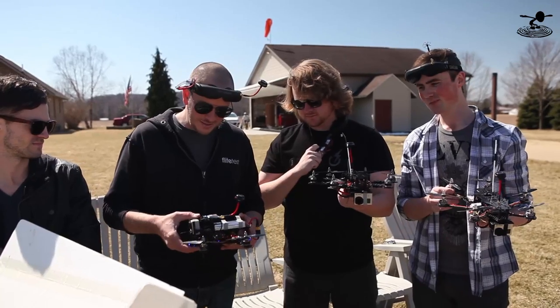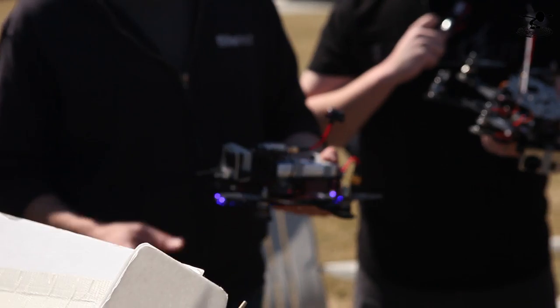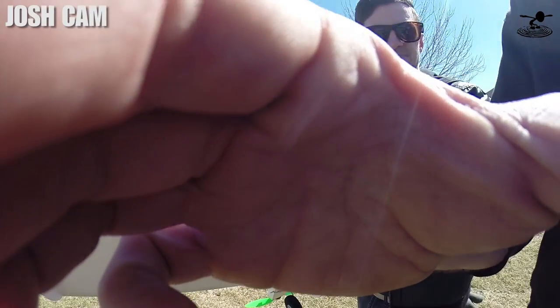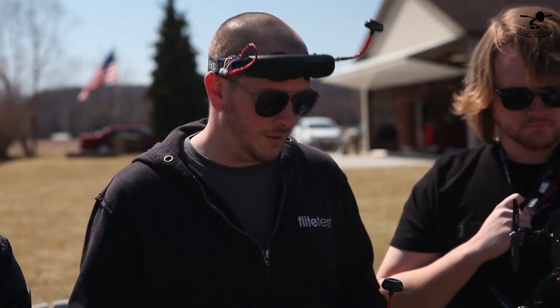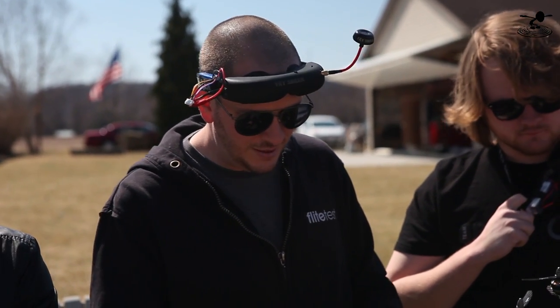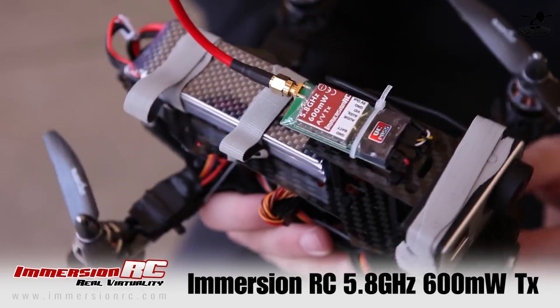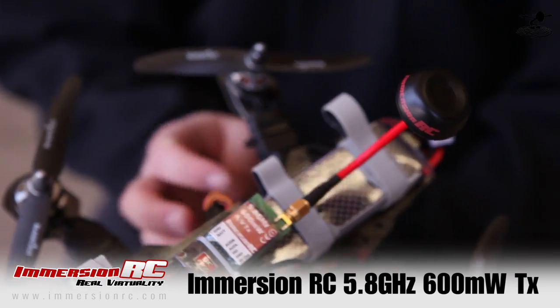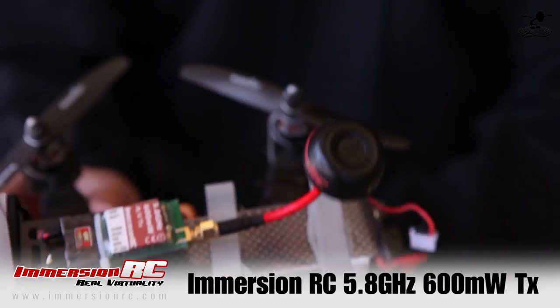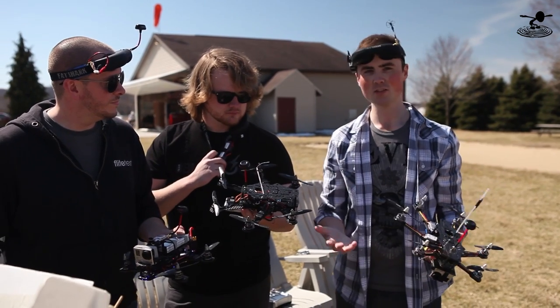What are you running? 1,800 3-cell, yep. High C, 35C rating. And also, this is normally meant to carry a Mobius, not a GoPro, but it had performance with it. And one other thing we went a step further, is if you see here, these are the Immersion RC 600 milliwatt transmitters. These things cover so much ground so quickly. Don't go with the small 250 — go with the 600, and it's pretty nice because we're all three running it, and we can actually fly together.